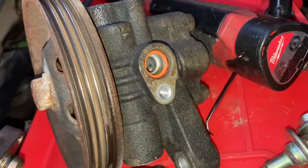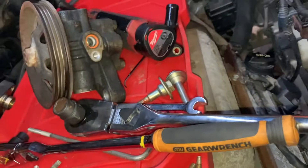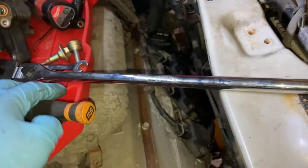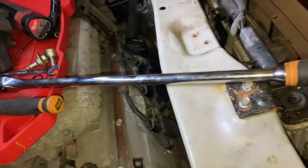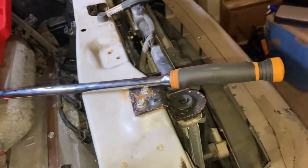I went ahead and replaced the o-ring seals on this power steering pump — there's the other one right there. This 24-inch Gear Wrench half-inch ratchet — man, you can break some bolts loose with that thing. I enjoy using it.